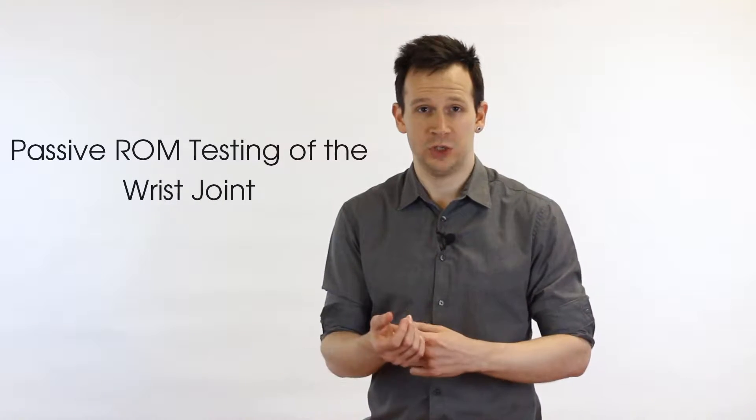Hey guys and welcome back to Clinical Physio with me Phil Richards. In today's video we're going to be going through passive range of movement testing for the wrist joint. The purpose of passive range of movement testing is to see what happens when active contractile structures are taken out of the picture, i.e. active muscles. If you're not sure why we test passive range of movement, check out our video titled 'Why Test Passive Range of Movement' and that will give you a much more detailed explanation.